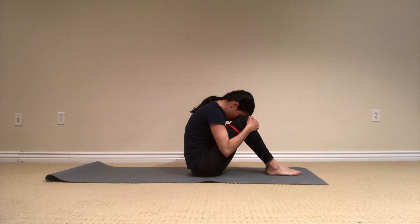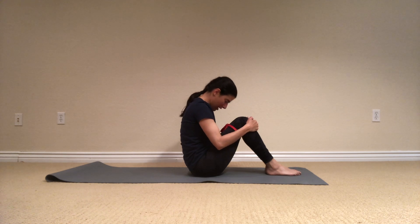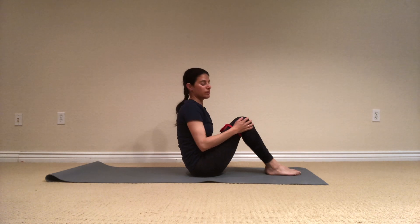Try to breathe deep into the back of your ribcage, and then exhale, blow all the air out. Vertically the spine back up, and let's do a little bit of side work.